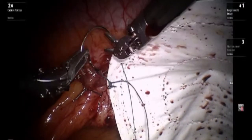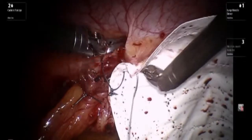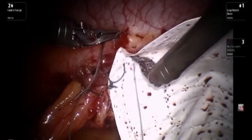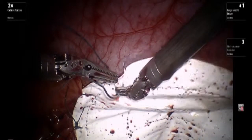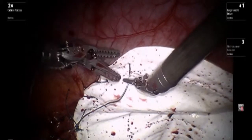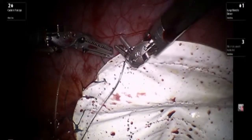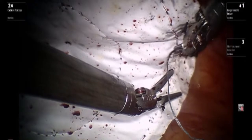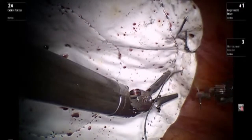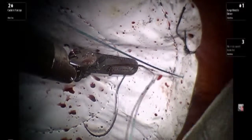As the suturing begins, we progressively place the suture first through the mesh and then through the interior abdominal wall. Ideally one should pay attention to ensure that the sutures are placed approximately equidistant from one another. Once the first half of the mesh is sutured to the wall, we then concentrate on the second half, which is further away from the camera.